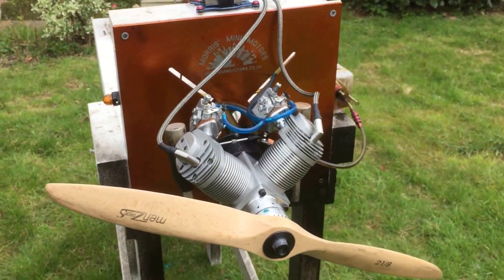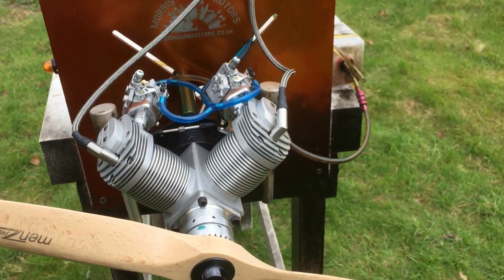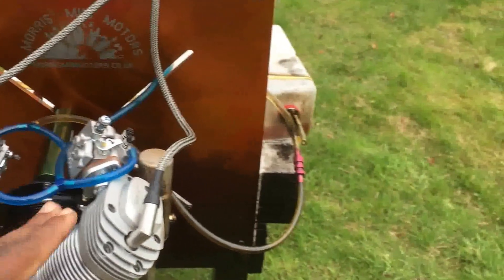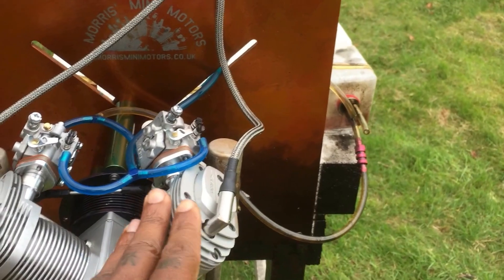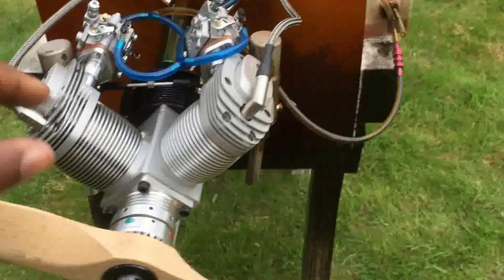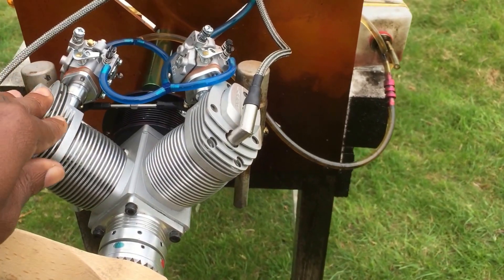Hello YouTube, it's me here again with another great laser. I've done a video with this size laser before by a customer from Italy. This engine is a customer from the UK.